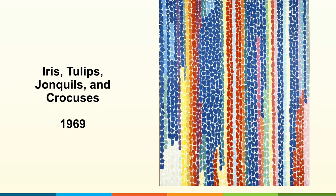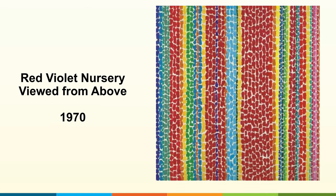Color field painting is an abstract style that emerged in the 1940s to 1960s. Artists would pour, stain, spray, or paint onto a canvas to create highly pigmented fields of colors. Alma created paintings primarily in acrylic, which is what we will be doing today.